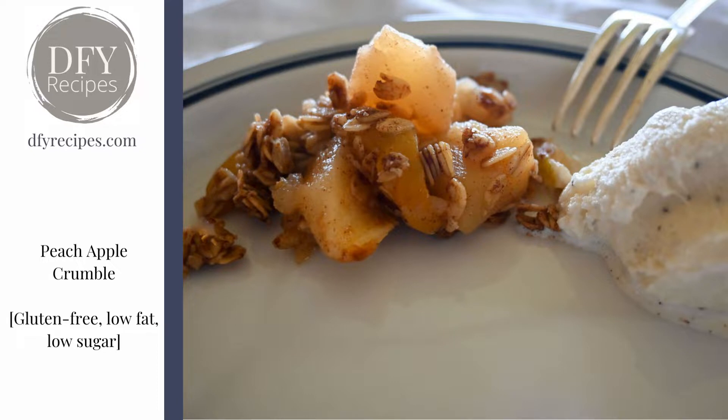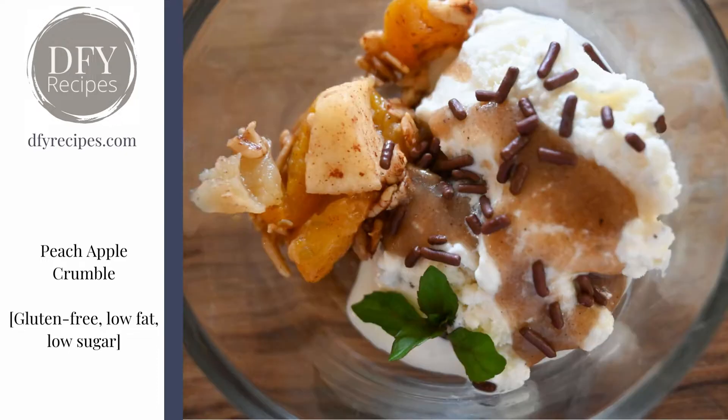You see how the fruit holds itself together and doesn't become a mush? Serve it just with ice cream — it's lovely. Or serve it with that vanilla sauce and some sprinkles and a sprig of mint just to brighten it up.